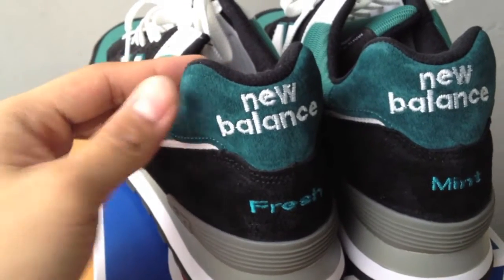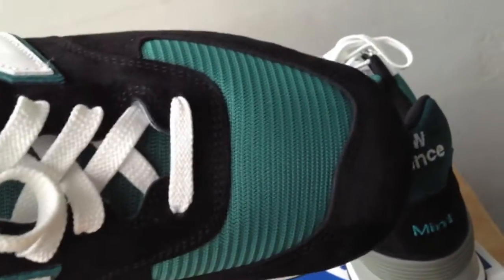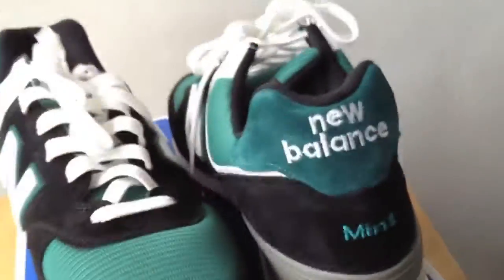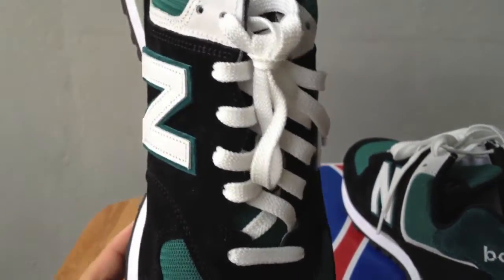The heel tab is colored Pacific green, and that same color carries over to the mesh, the tongue, and the toe. The laces I colored white just to give it an extra pop, and it actually works really well.